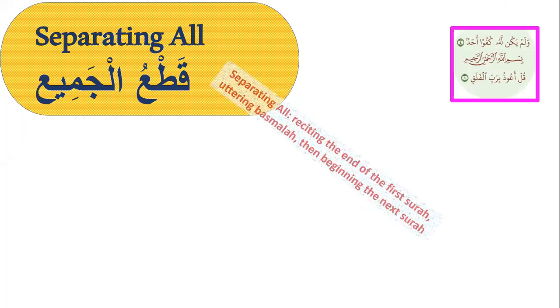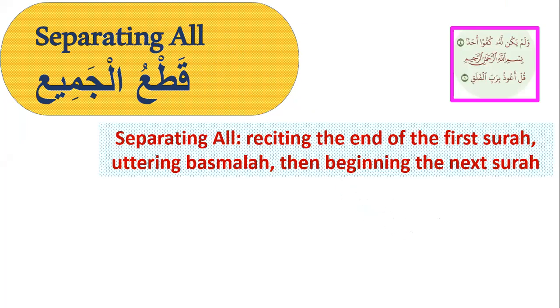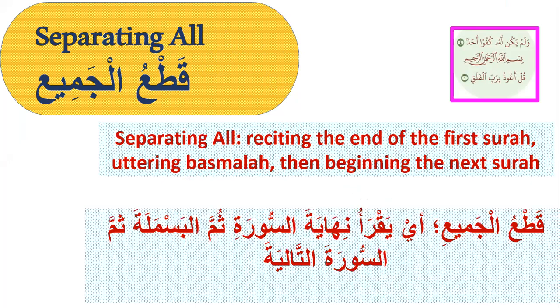Let's start with separating all — qat'u al-jamiyah. Separating all means reciting the end of the first surah, then basmala, then beginning the next surah, like this: Walam yakul lahu kufwaan ahad. Bismillahirrahmanirrahim. Qul a'udhu bi-rabbil falaq. This is qat'u al-jamiyah — separating all.